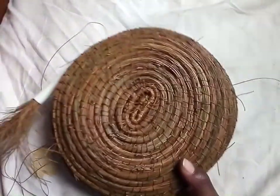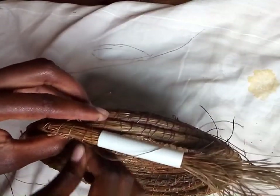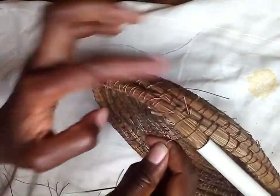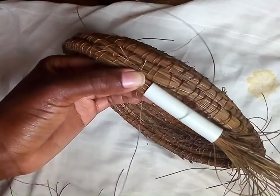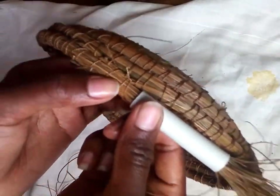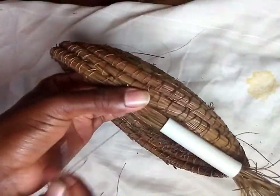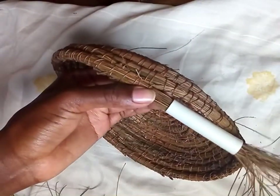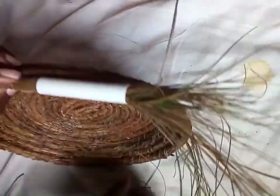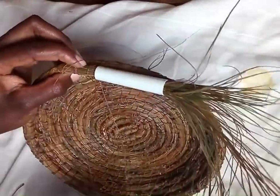Here's the progress after some time. At some point during the weaving of the basket, I changed the kind of stitch I was using. I was using a single stitch, but then I started making a V-stitch. You insert the needle, pull it out, and then you insert the needle back into the same hole you had inserted it in before. Then you pull it out and it will form a V. This was my first time doing this, so some of my V-stitches came out looking very funny.